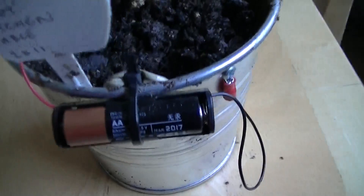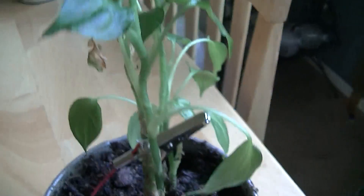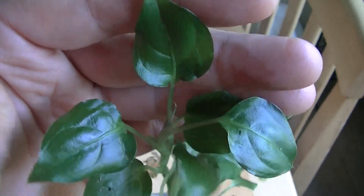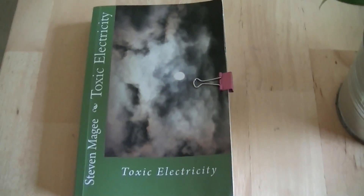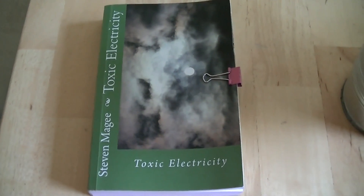I've attached a one-and-a-half volt battery to the pot and also to the stem of this plant. I want to see whether I can change this growth using a battery. This experiment is probably going to take about six months to a year, as you have to wait for the new growth cycle to come through on the plant. As soon as that occurs I will do another video. I hope you enjoyed the presentation and I wish you the very best of health.